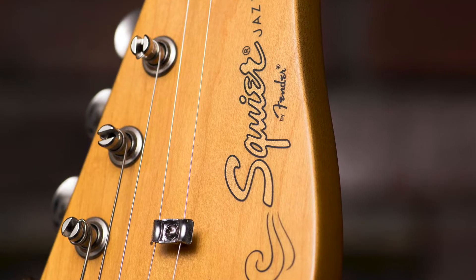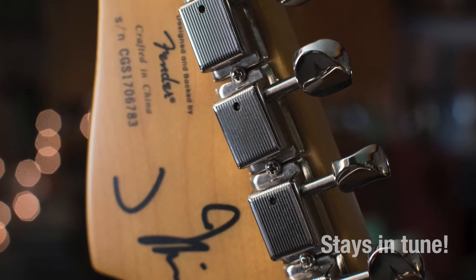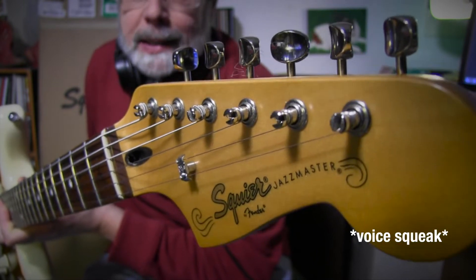The tuning pegs work great — no problems there. They're vintage tuning pegs, which I love. I've got them on my Telecaster and my Strat. They're not as mystifying as people think they are. I don't think they're hard to string at all, but I like them.